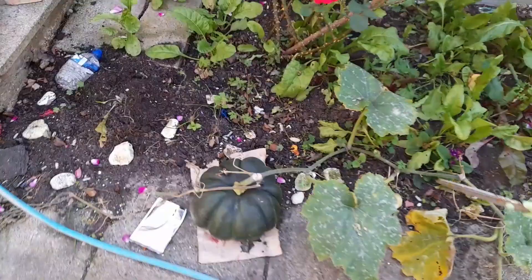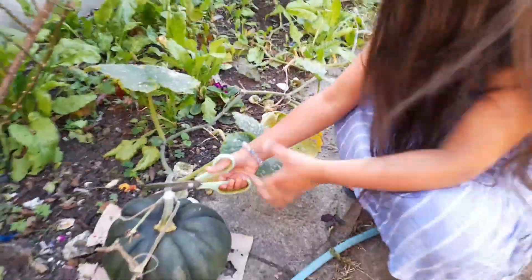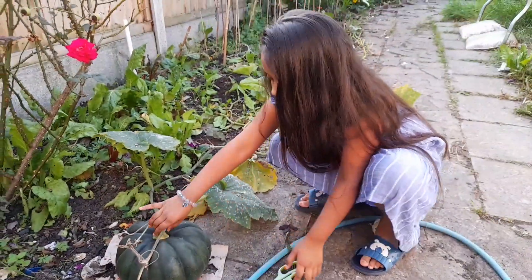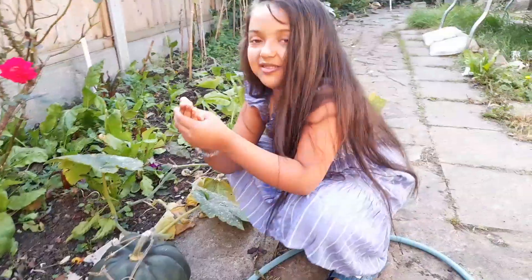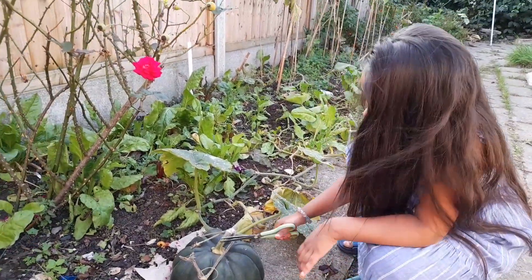Now what should we cut? Let's cut a gigantic green pumpkin, or whatever it's called. I don't know where I'll be able to pick this up. Ouch! Wait — I'll just cut these pointy bits quick.